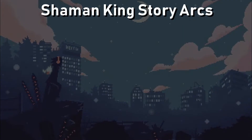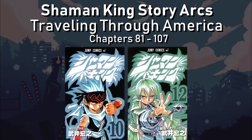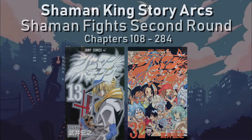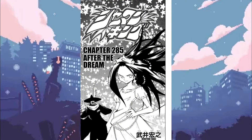The unofficial titles of the arcs are: The Coming to Tokyo arc, lasting from chapter 1 through 26; The Shaman Fights in Tokyo arc, continuing through chapter 80; The Traveling Through America arc, going on until chapter 107; and The Shaman Fight's second round, which ran through the manga's completion. All 284 chapters of Shaman King are compiled into 32 individual volumes, with volume 32 receiving a special 285th chapter.